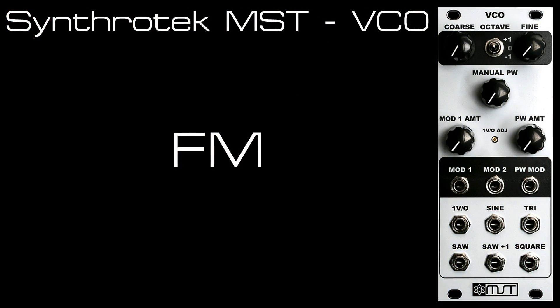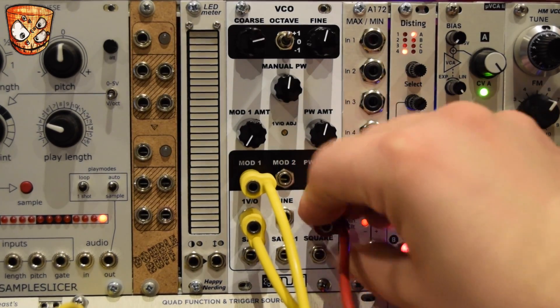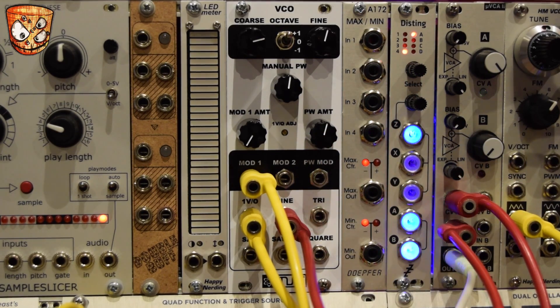I'm coming out of the sine wave straight into a VCA. This has just been triggered by an envelope as part of the sequence. Here's the triangle — a slightly richer sound. It's also going to work well in this patch, but sticking with the sine.